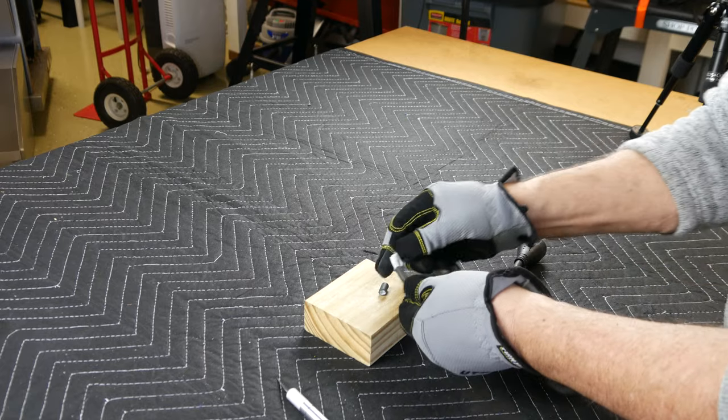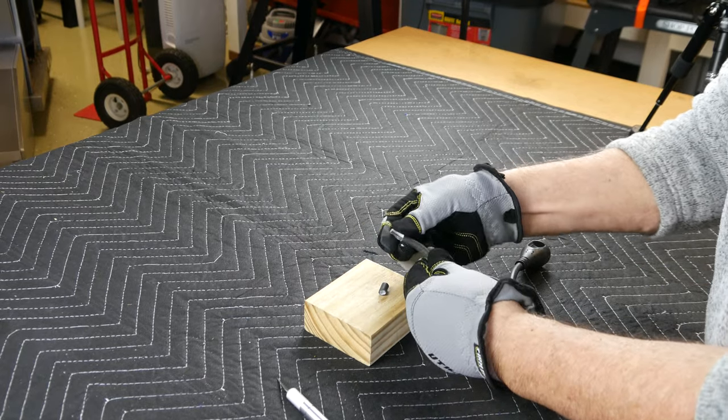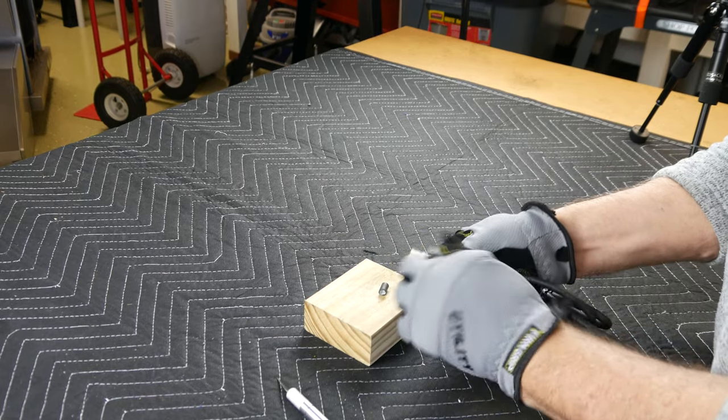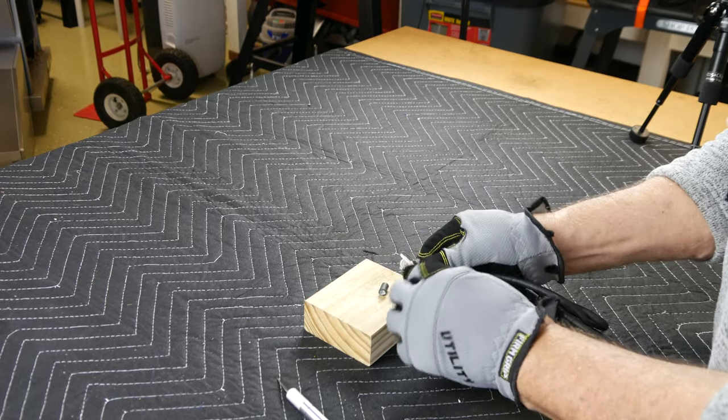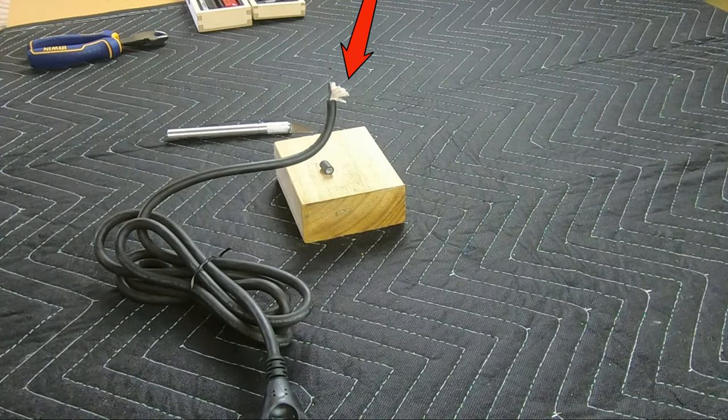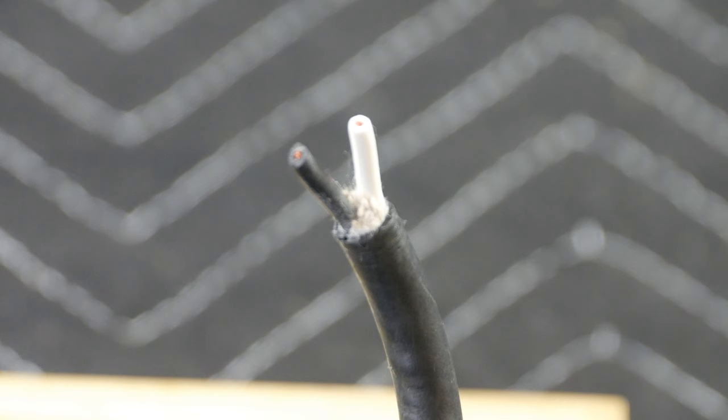Here I'm folding down the underlying cotton layer in preparation for removal. After using my wire cutters to remove the cotton layer, this is the way it looks — nice and clean.